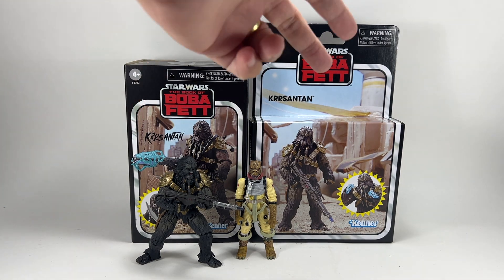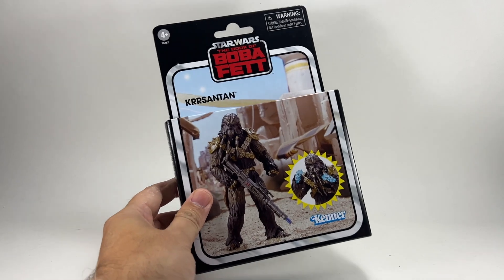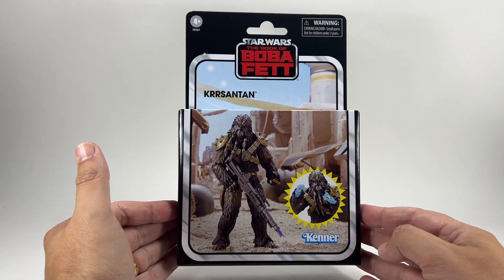You may have already watched that video, but we're going to be comparing the two figures — this one and this one. So first of all, let's take a look at the packaging. This is one of those closed box deluxe figures that we are very used to now. We've probably had about 10 of these now. And this one is from the Book of Boba Fett.